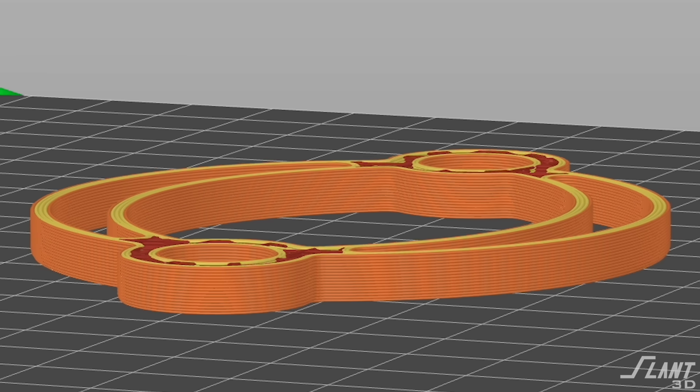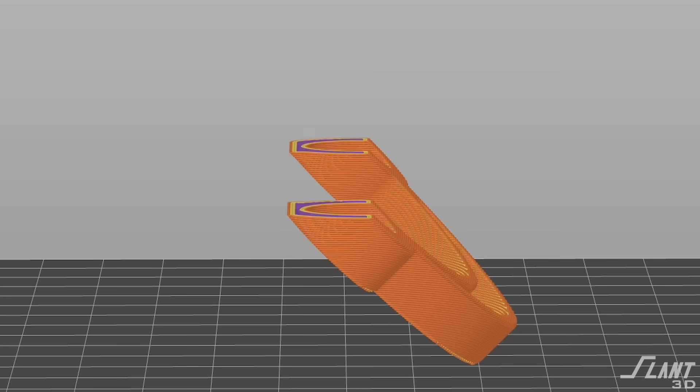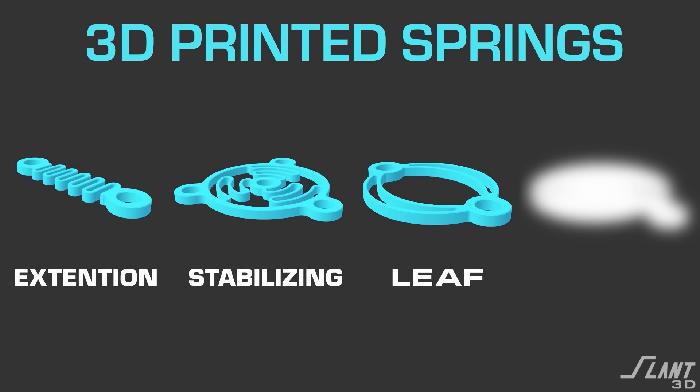This is the most important thing with 3D printed springs: all of the force has to be in plane along the layer lines to make sure you don't have something snapping off. If you try to print a spring at an angle, you just ruined the spring — it has way less return. But leaf springs are terribly useful.